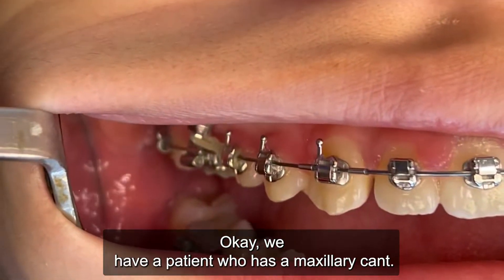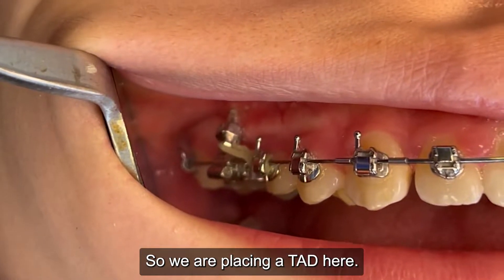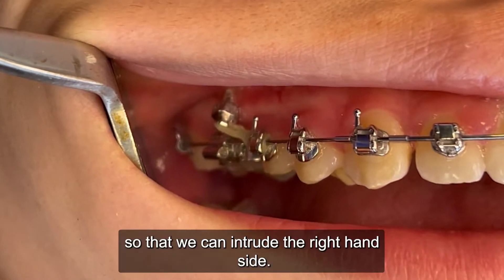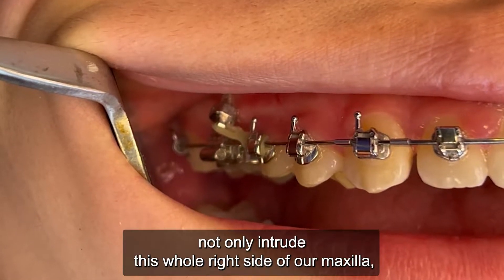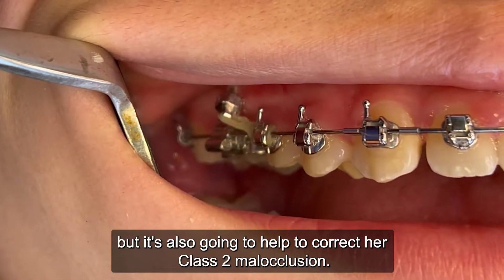We have a patient who has a maxillary cant, so we are placing a TAD here with a slightly class 2 vector so that we can intrude the right-hand side. This is going to help not only intrude the whole right side of her maxilla, but it's also going to help correct her class 2 malocclusion.